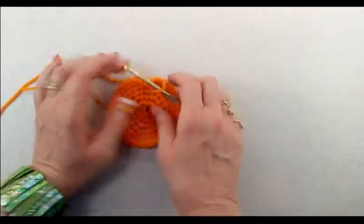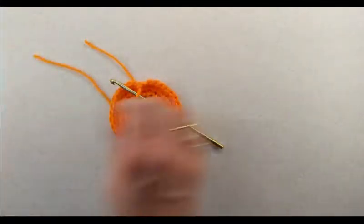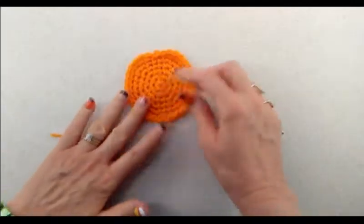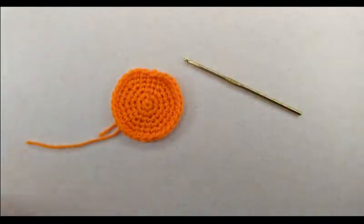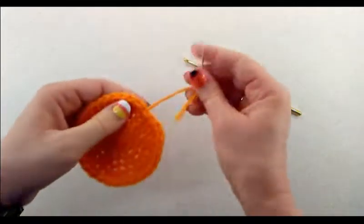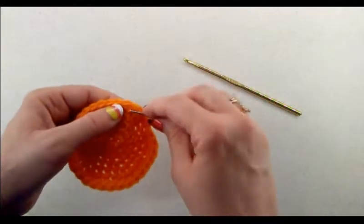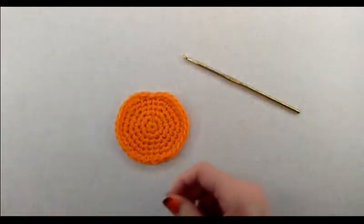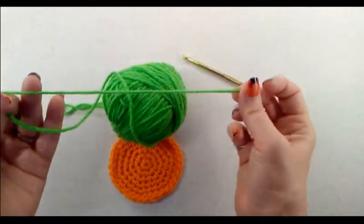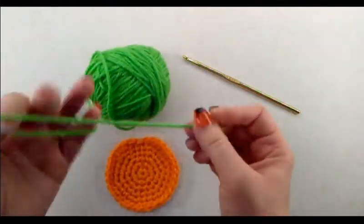Make sure it's big enough for the top of your hand. Now we are ready to fasten off with the orange. Cut the yarn and pull that through. That's where we're going to put our little stem, so weave in your tails.